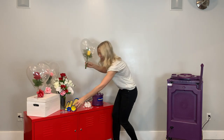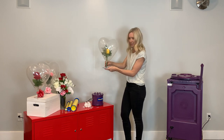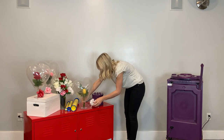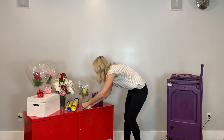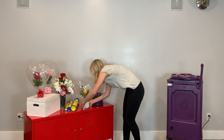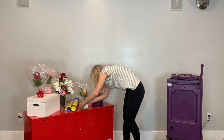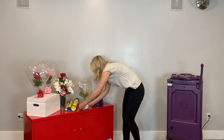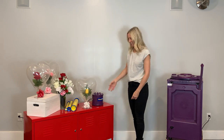Now that we have the balloon inflated, go ahead and put it on the stand. Then you can take your perfect bow, tie it around, and there you have it — a floral arrangement in a balloon.